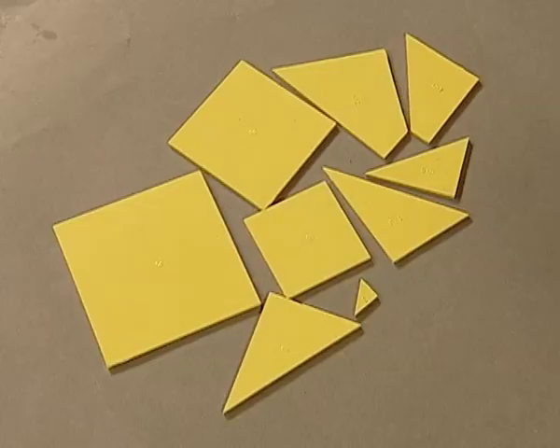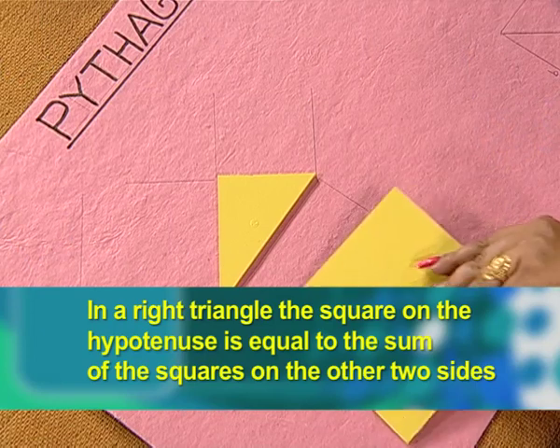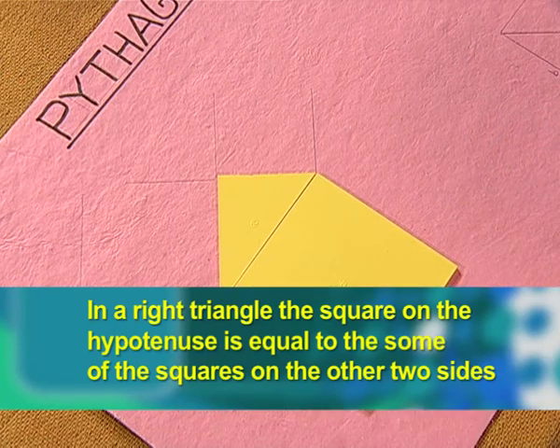Hello viewers, let us verify the Pythagoras theorem with the items provided in the mathematics kit. We have some colorful cutouts here. Let us verify the Pythagoras theorem, which states that in a right triangle, the square on the hypotenuse is equal to the sum of the squares on the other two sides.